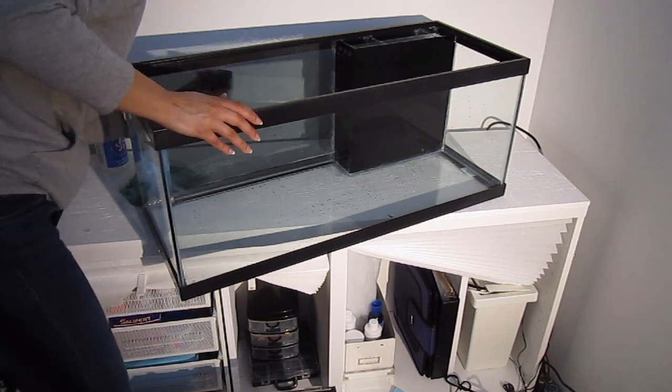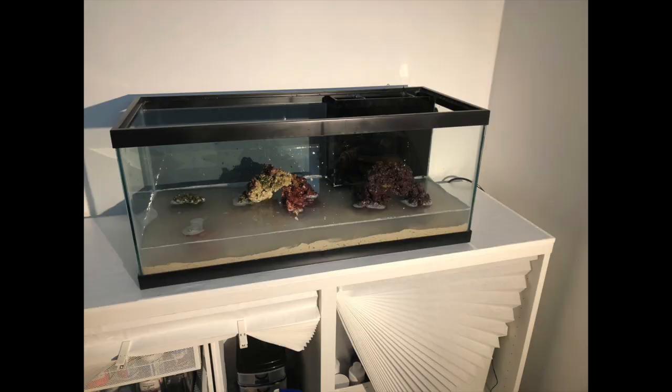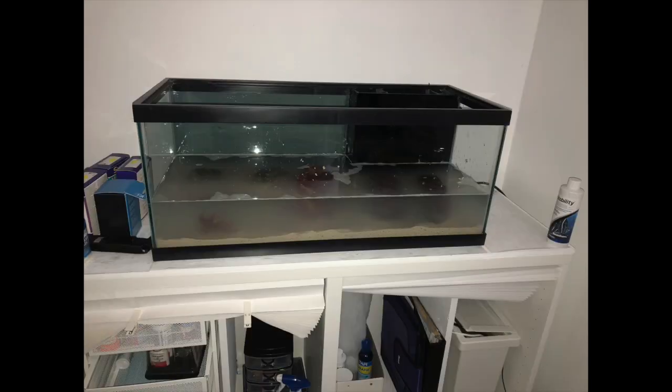Finally, I filled up the tank. I used live rock from my previous 10 gallon tank, brand new live sand — I did not want to transfer the old sand — and I also used some filter media I already had plus Stability by Seachem, not sponsored. I used that just to speed up the cycling process a little bit.